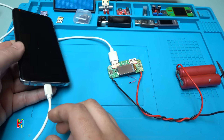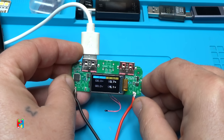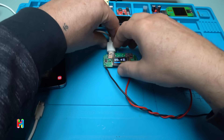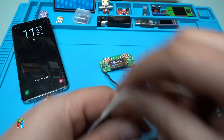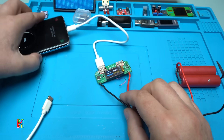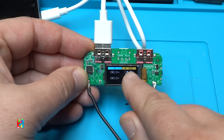Let's try charging my phone and see what the display says. It's showing 0.7 amps at 5.1 volts — maybe I need to change the cable. With a proper PD cable it now shows 1.5 amps at 5 volts on this port.